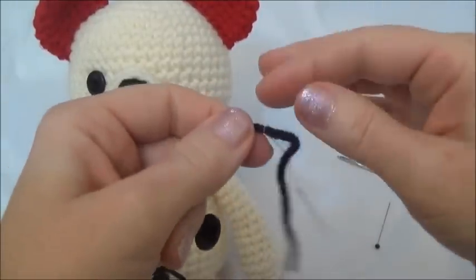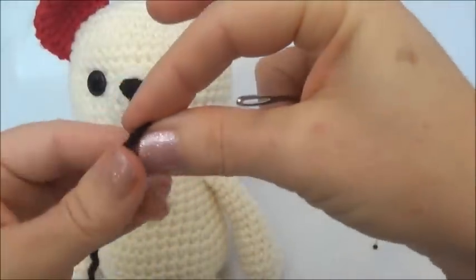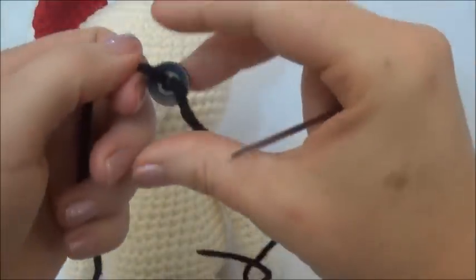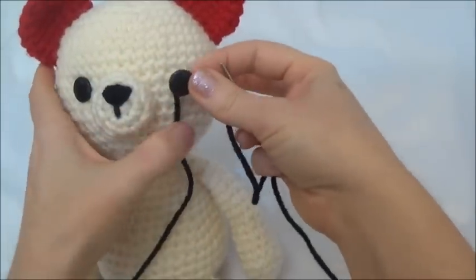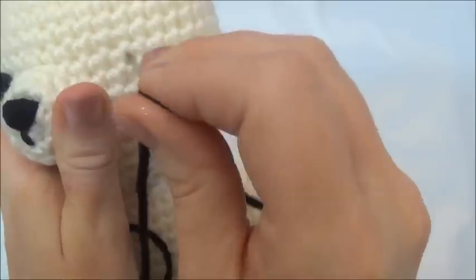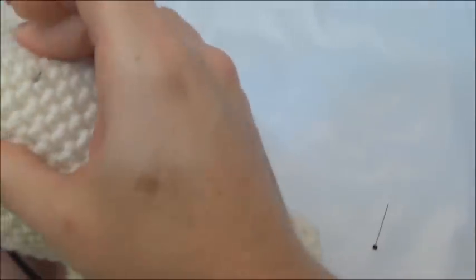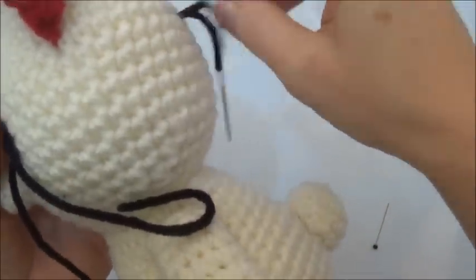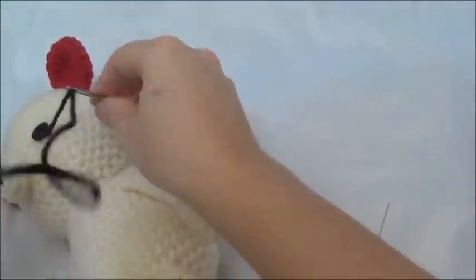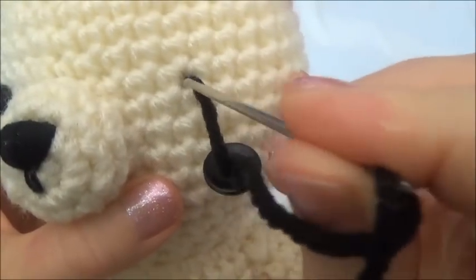I can take this thread loop off now and I'm going to thread my yarn needle — just going to bend over the yarn and push the bend through. I already know that I want the button to go right about there, so I'm going to go through a stitch hole and bring the yarn needle through the back. Through a stitch hole — make sure you're coming through stitch holes. Go and thread the other one now.